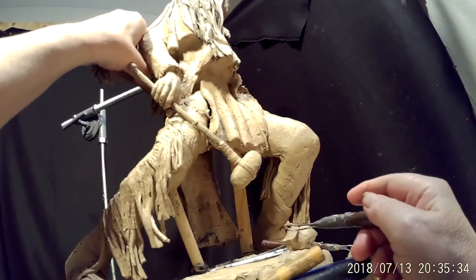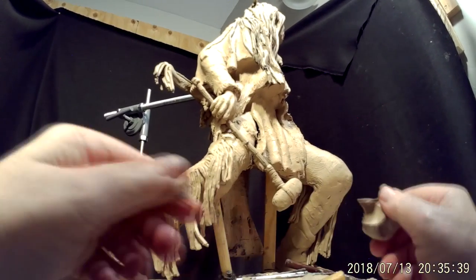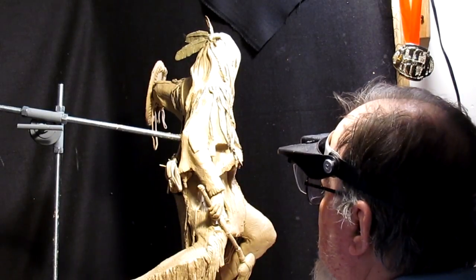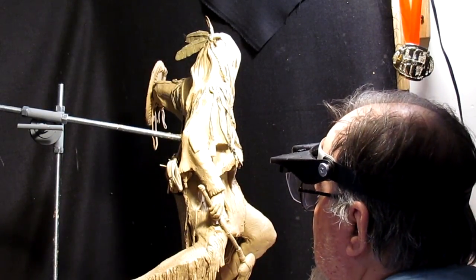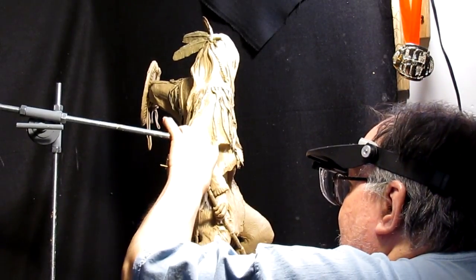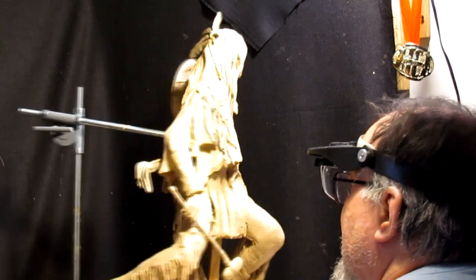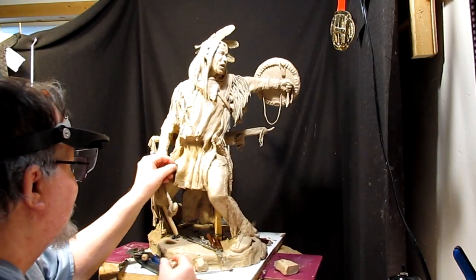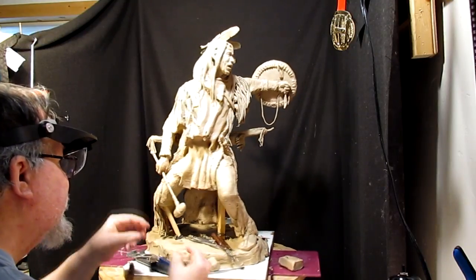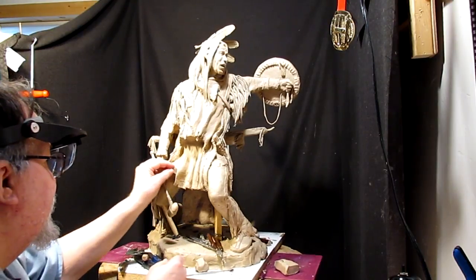There's a big hole right there — oh, okay, it opens up to that. That's a big hole. Well, that's what I'm going to be doing for the next day or so, through Sunday.